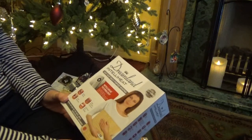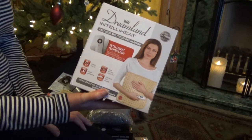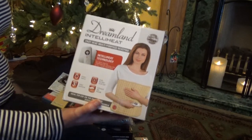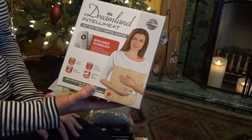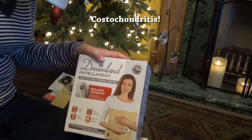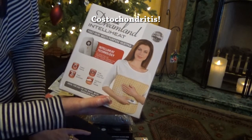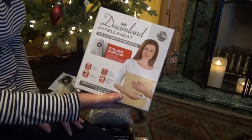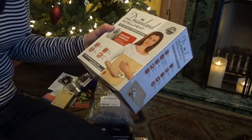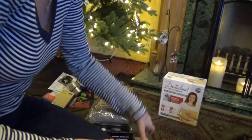For Christmas presents I got this heat pad, which is going to be brilliant because I have that pain in my back — the inflamed stuff between the rib cage — and I'm forever saying 'give me a hot water bottle.' So this is instead of a hot water bottle; I'll be able to wrap it around my painful back. It's a really useful present.